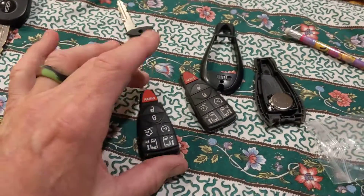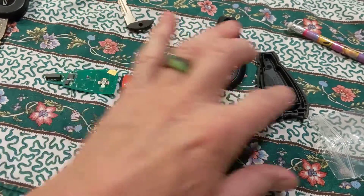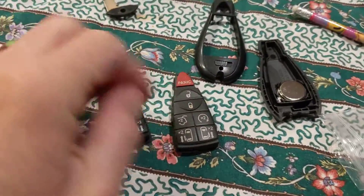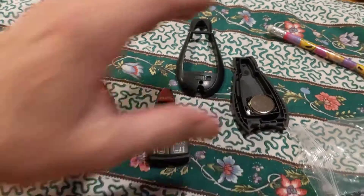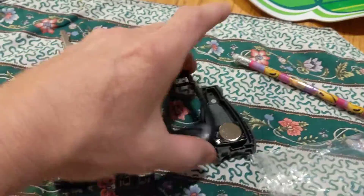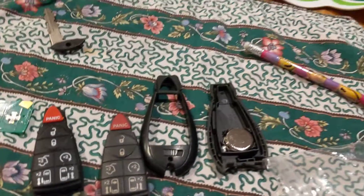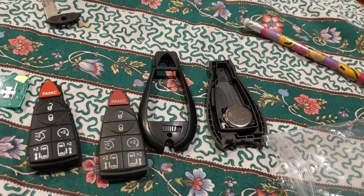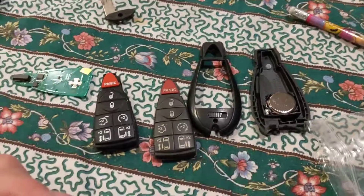You ever wonder why your remote quits working? You've changed the batteries and you're still having trouble with it — you're having to squish the buttons down as hard as you can and they're not working. So you give up and go ahead and get a whole new key fob. Whatever that costs, that could be hundreds of dollars — it's usually at least $200 or more, because then you have to have it programmed to your car and all that.